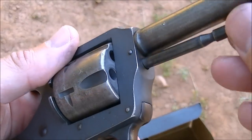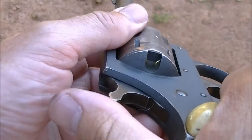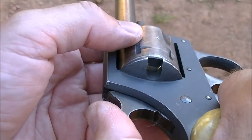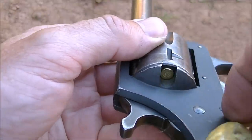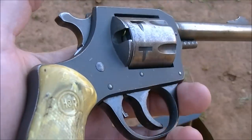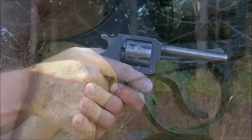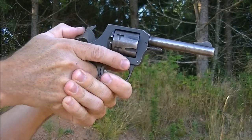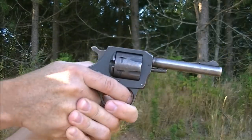With six cartridges in the cylinder, just take the cylinder and place it back into the frame - keep your fingers on the other side to keep it from falling through. Take the cylinder pin, put it back in the frame and shove it in until it's locked in place. With the hammer pulled back very slightly you can rotate the cylinder and see the cartridges are in there, but they won't come out that hole because it doesn't go all the way down. With the little gun ready to go, we're gonna fire a few shots. The gun can be fired single action by cocking the hammer to the rear, or you can fire double action.